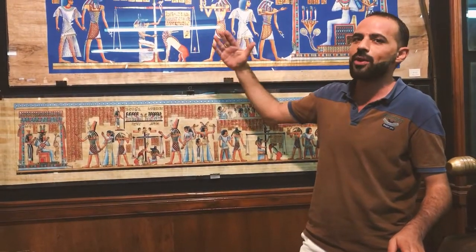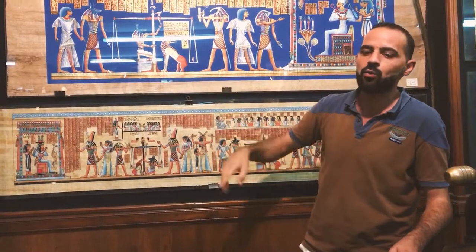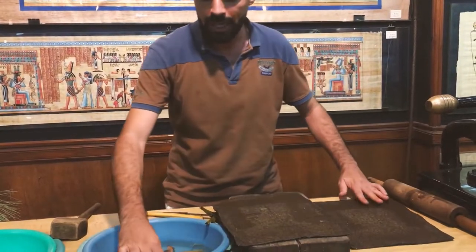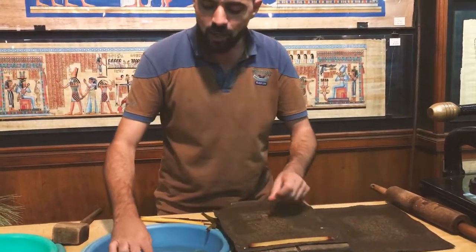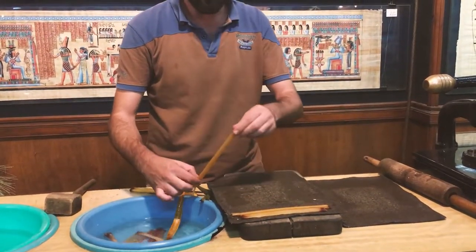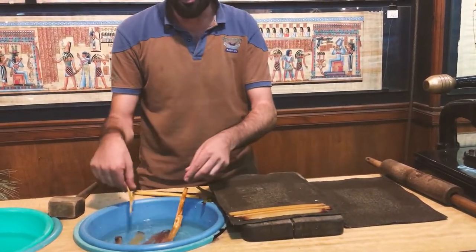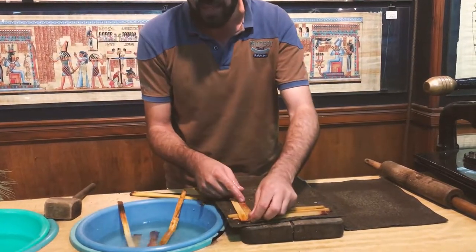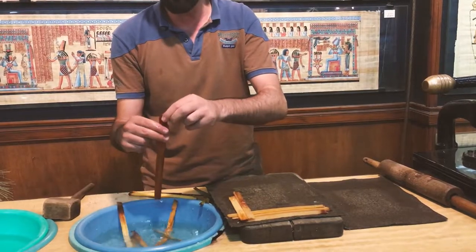And this dark color was reserved just for kings and queens. After 6 days or 12 days, we have two sheets of cotton carpet like these. We are going to arrange the slices in between both of them — horizontal lines like this, and then one sheet vertical, and so on, until we reach the size we need, big or small.